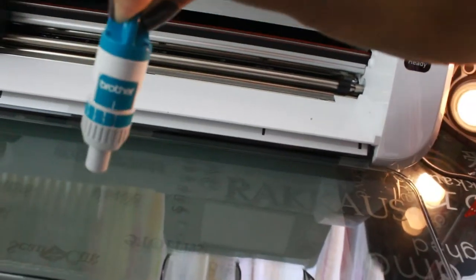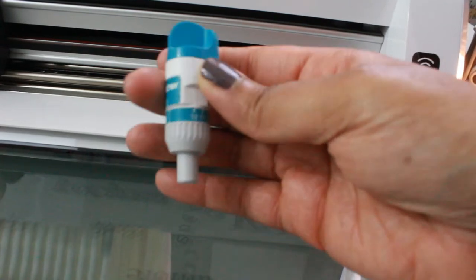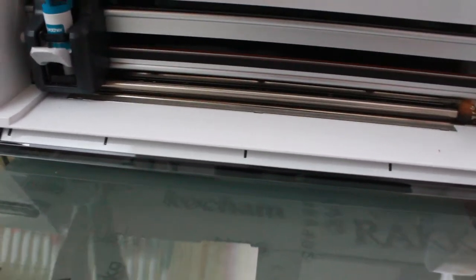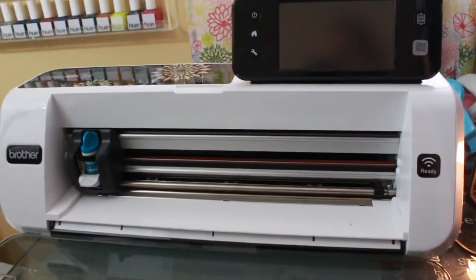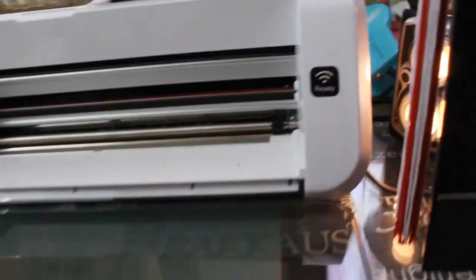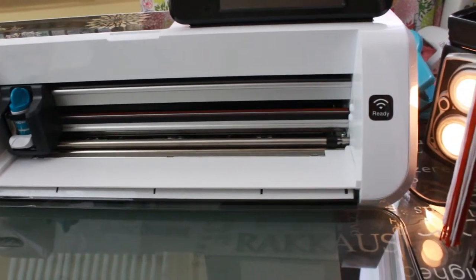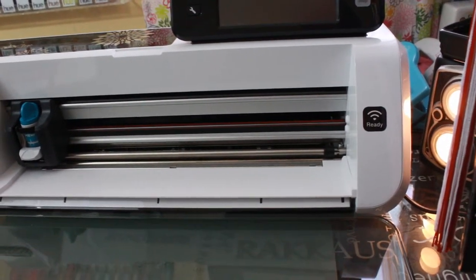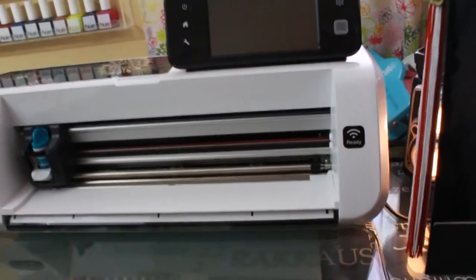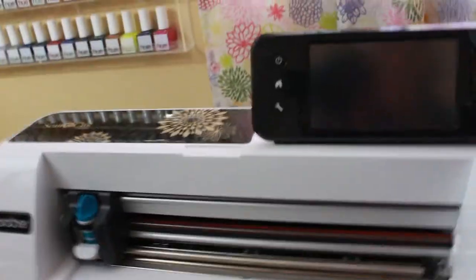You can pull the blade in and out and it has these little numbers on the bottom from 1 to 12 that you can adjust the blade with — so you can adjust based on however thick your paper is. This is also Wi-Fi ready, so it is set up to my network. I have had this thing for about four days — I got it on Thursday and today is Sunday — and I have just been using the heck out of it.